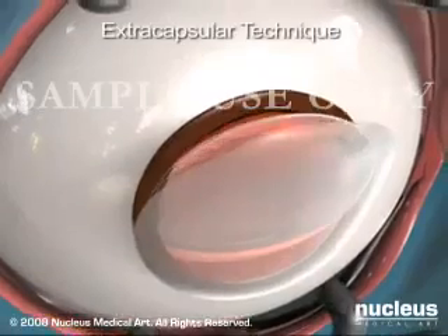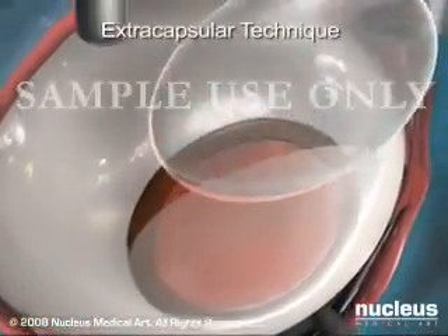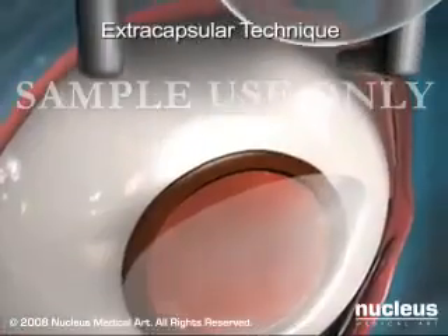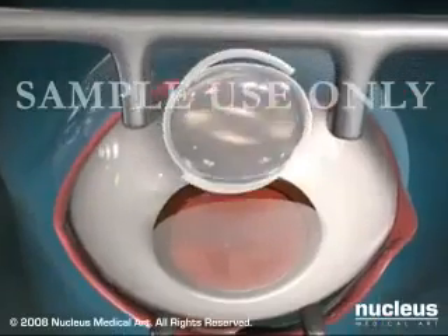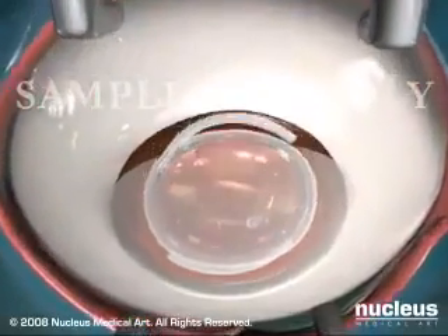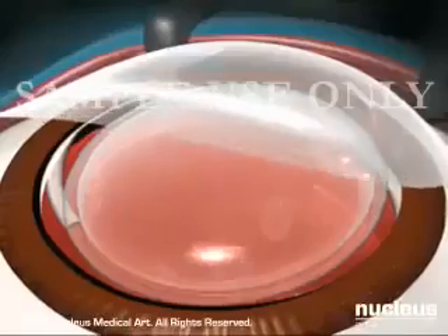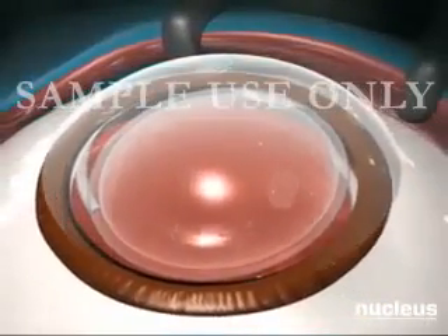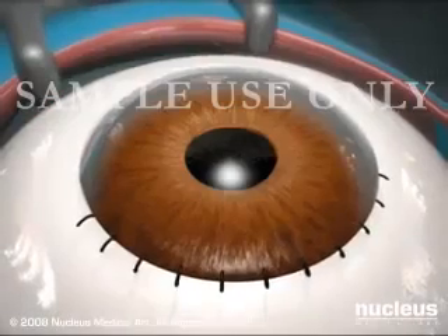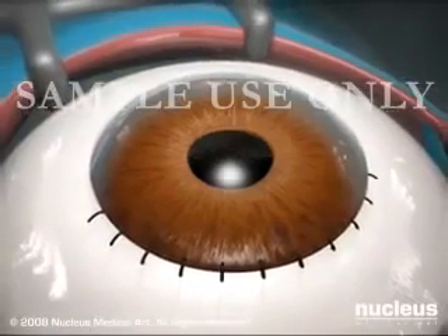In this procedure, the incision made near the cornea is large enough to remove the cataract in one piece. Again, an artificial lens is inserted to replace the natural lens. Recovery from this type of cataract surgery is usually slower. Because the incision is larger, this procedure does require stitches.